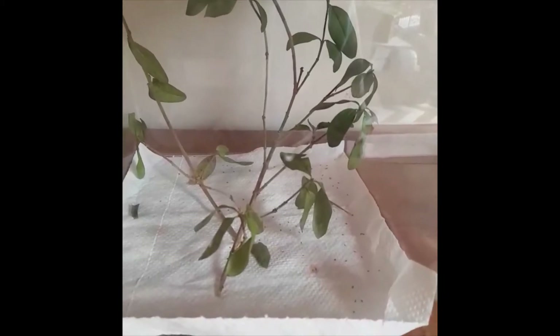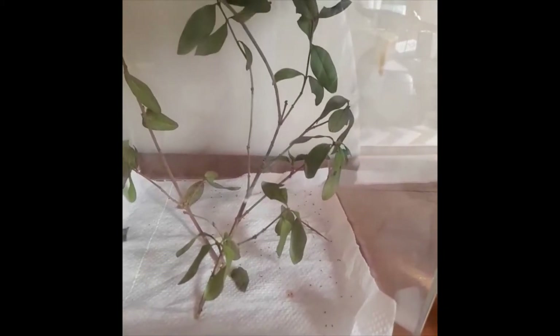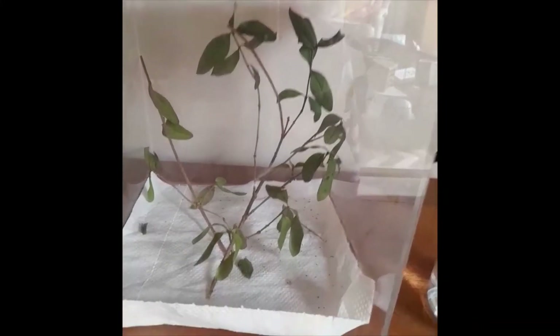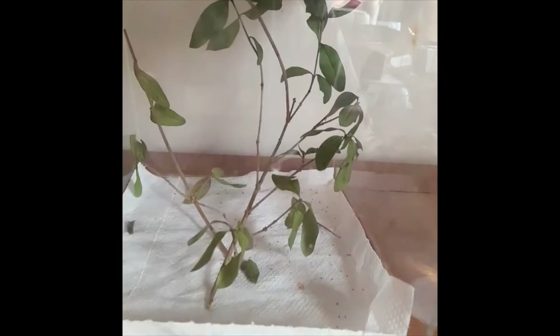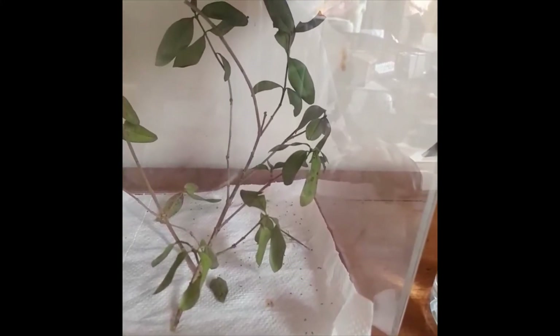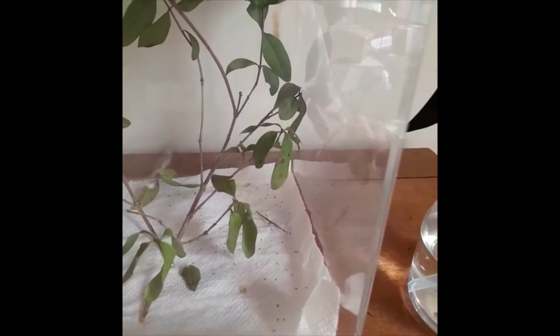Before I move on to the large enclosure, I just want to say that you need to make sure to spray the baby stick insect enclosure. You don't want to spray it every day like a normal Indian stick insect — just about once every three days. You also want to make sure not to spray directly on the little one because it can injure them in many ways, as their legs are very small and very tiny.